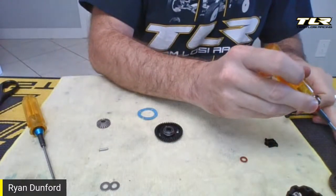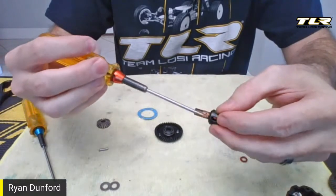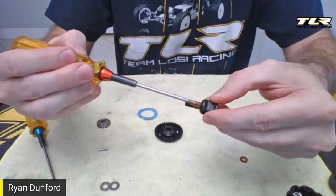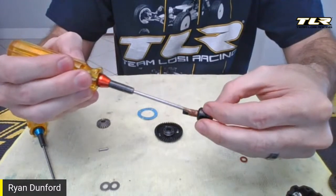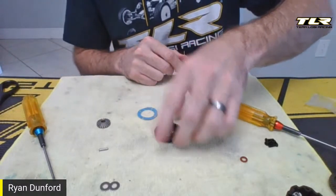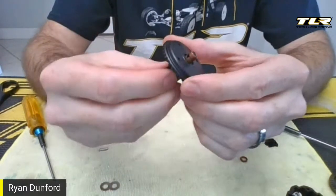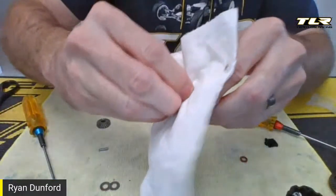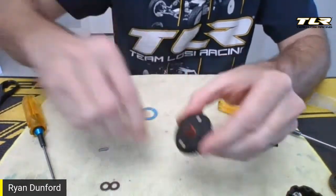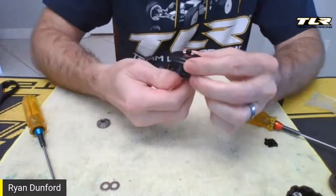Now do the same thing on the second side. Get the grease — this doesn't have to be super globby, this is just giving a little lubrication to the inside. That goes right in there. Work that in and out, make sure it's coated, then wipe off the excess. Take the O-ring, push it in there, and put the pin in place. Now for the most part, I've got both sides of my diff assembled.